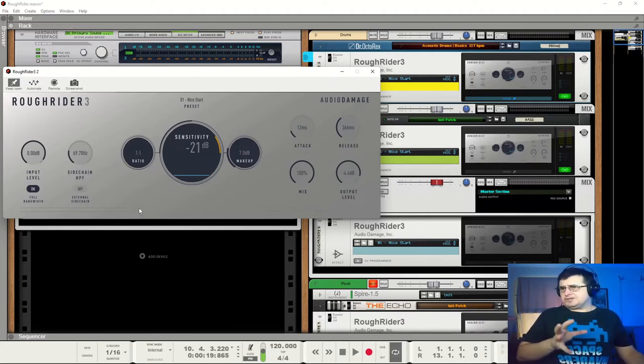We can set our ratio from one to one, which is nothing, right the way up to a thousand to one, which is normally called limiting. We can set our threshold, which they've called sensitivity — we can go down to minus 60dB. That's a really low threshold, which probably does offset the lack of positive gain. We've got up to 30dB of makeup, which is an awful lot. We can change our attack and release settings, change our overall output level. And for those wanting to do parallel compression or New York-style, you can mix. It's not my preferred way of doing things, but it's there.